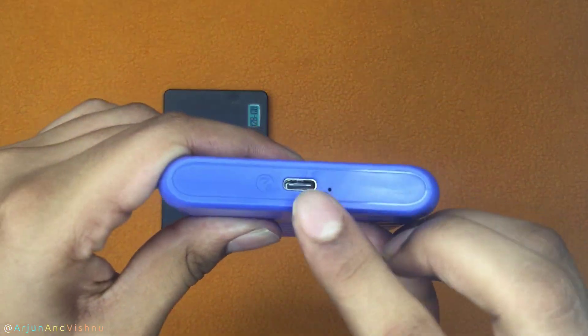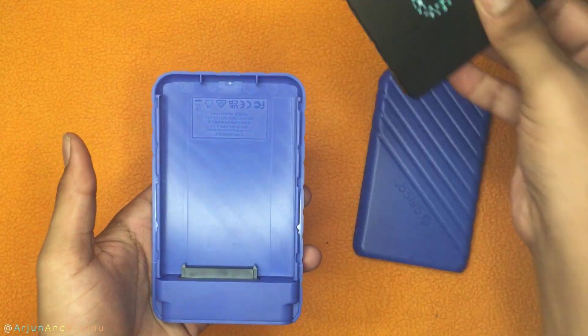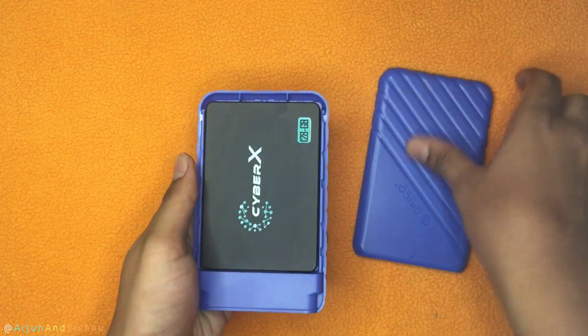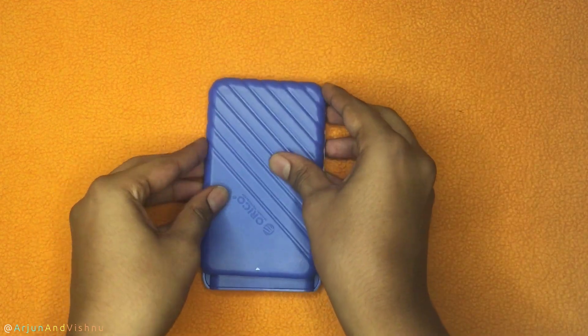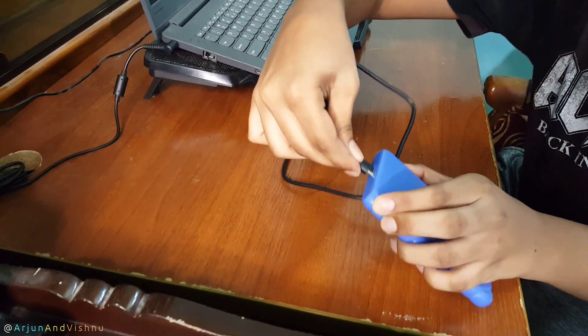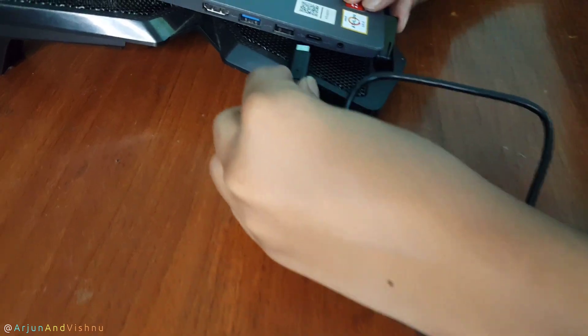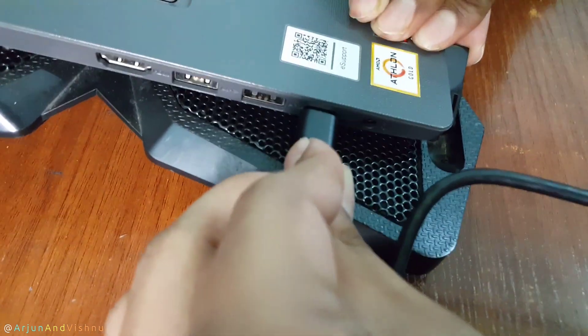This enclosure is USB-C. Just slide the top cover and plug in the hard disk or the SSD. I am going with an SSD since this is a speed test. Connect one end of the USB-C cable to the enclosure and the other end to the computer. That's all the installation it needs.